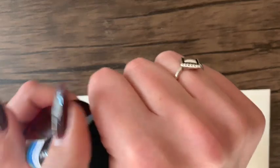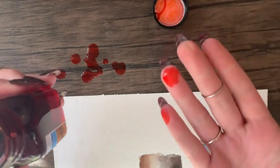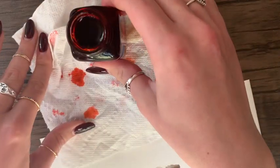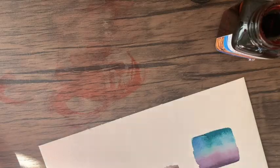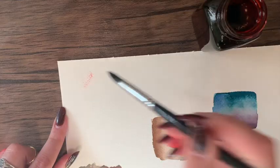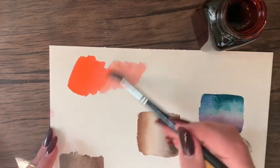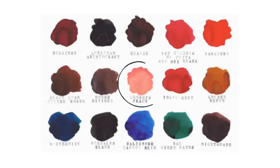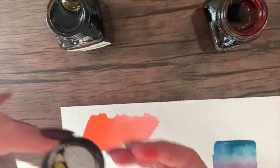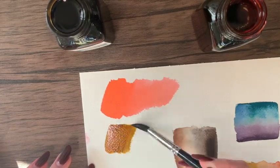Now let's get into the Noodler's inks. I don't know what possessed me to shake the bottle, but it was full to the brim and I spilled it everywhere. Looking back at the listing on Choosing Keeping, it says — not once but twice — that the bottle is very full and to open it with caution. So read the fine print! The first color is Georgia Peach, which was a lot more neon than I expected based on the website picture, but the description does say 'bright,' so I'm just going to embrace it — we love a hot pink.